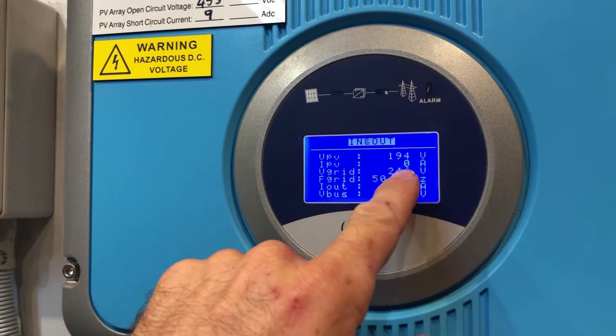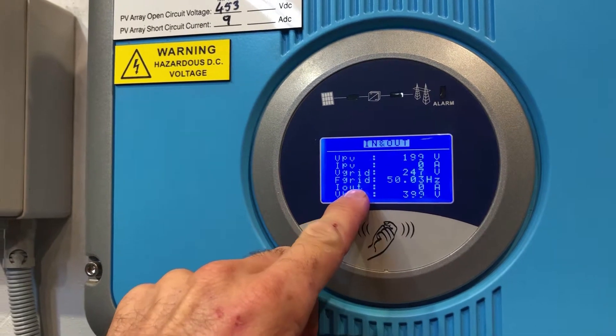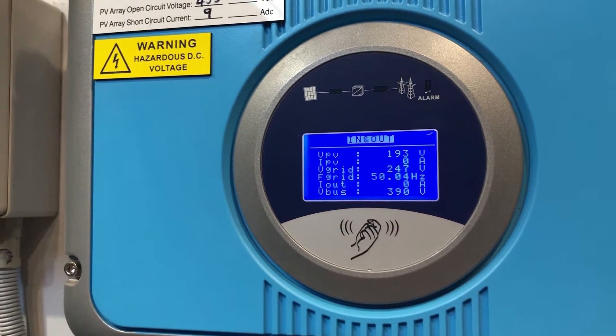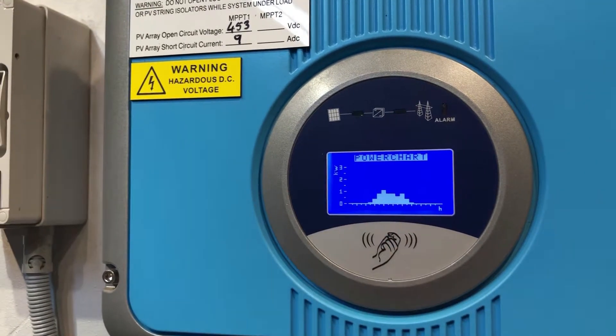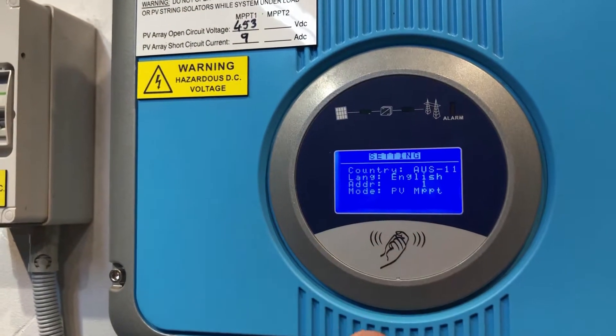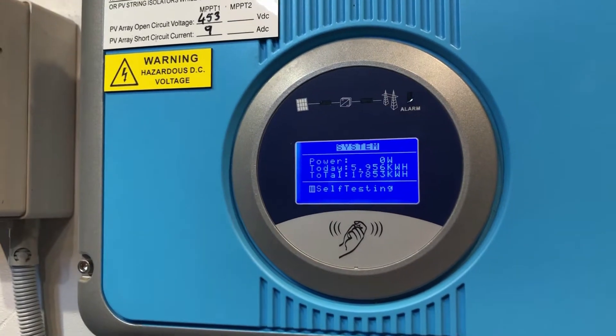There's definitely an issue going on here. If the system was actually producing power, there'd be something on the amps from the solar panels if the sun's out, and then on the current output of the system. As there is not, the inverter is definitely not going, so it will require some further assistance to get that sorted out — it's still stuck on the self-testing screen.